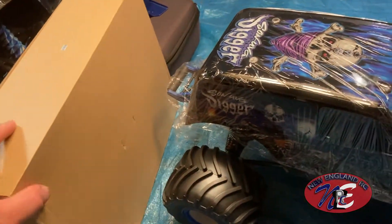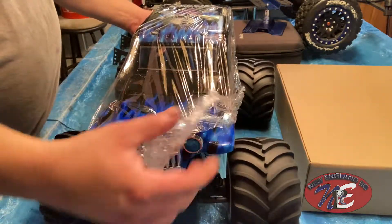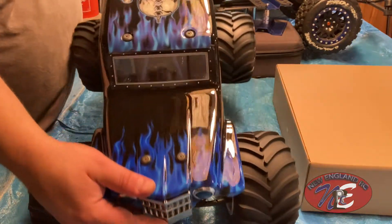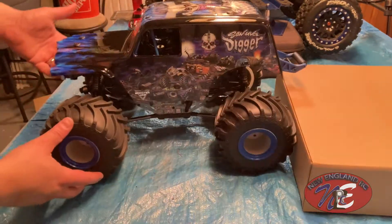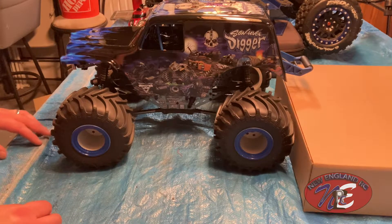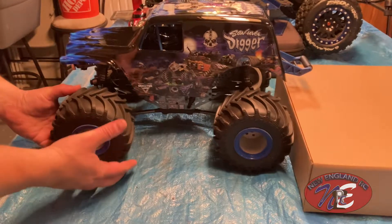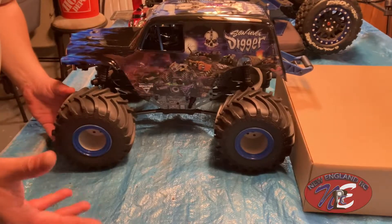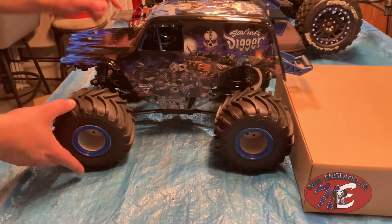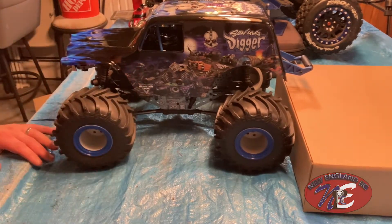This box probably has all the electronics inside. Get the packaging off here. Oh my God, that is just beautiful. They say it's a one-tenth scale but it looks so much bigger — this thing's almost as big as my X-Maxx, it's crazy huge. Look at these tires, they're so thick. I don't even know if I can do it justice on video; you almost have to see it for yourself.